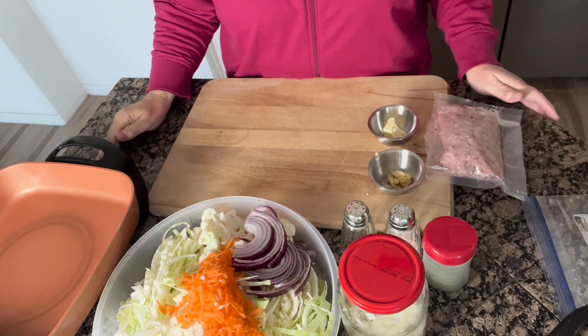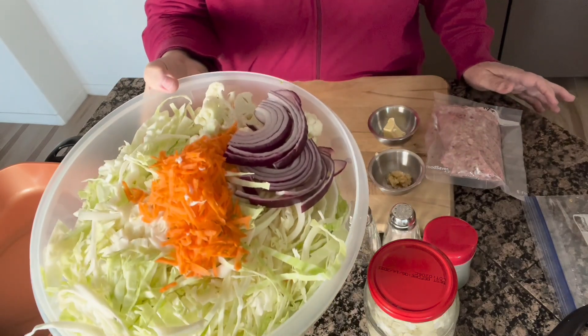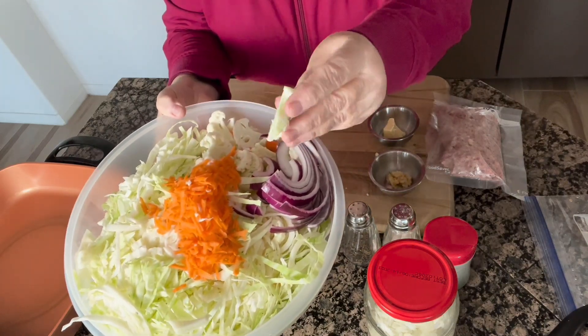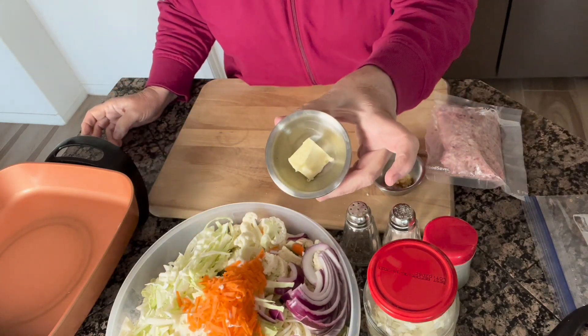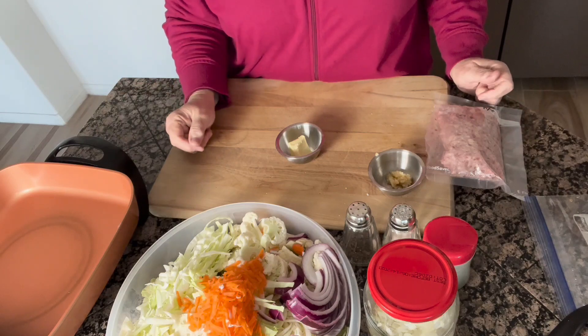Our ingredients today for our casserole are going to be a whole cabbage, one small carrot, a slice of red onion, and also some cauliflower cut into kind of skinny pieces. All I'm going to do is add about a tablespoon of butter to my pan and then I'm going to start sautéing the vegetables.